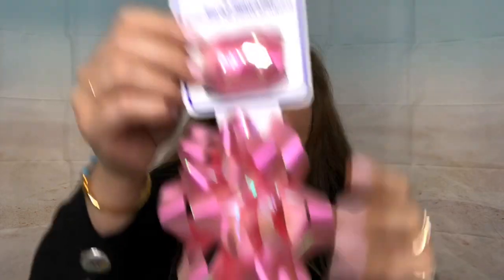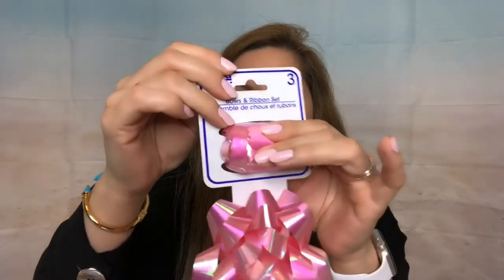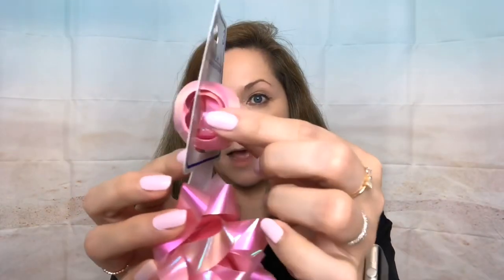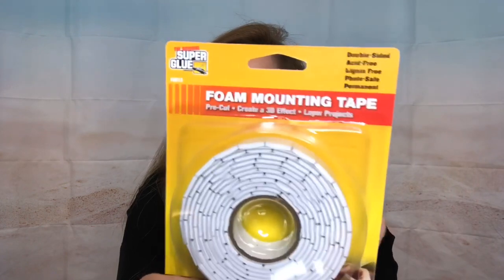I got more holographic ribbon — look at this amazing find! There are three in the pack: one smaller ribbon and two big ribbons. In a previous haul I found the white one, and now I grabbed the pink one because it was just so pretty. I also got some mounting tape, which I use for paper crafting.